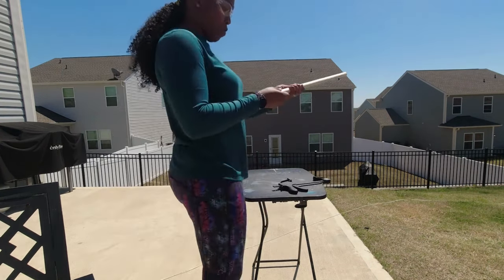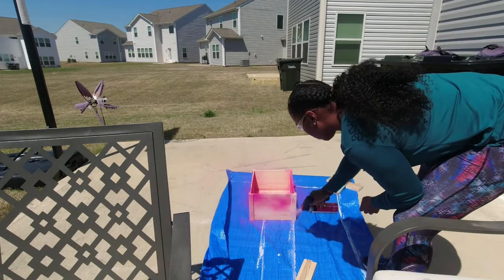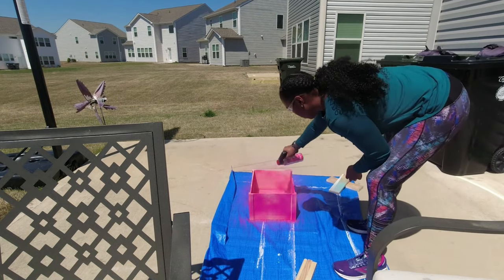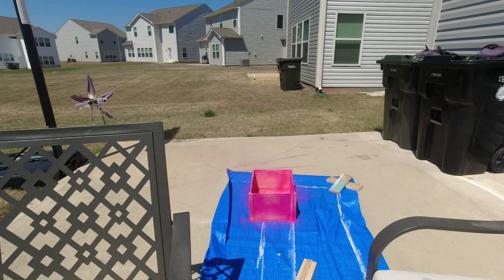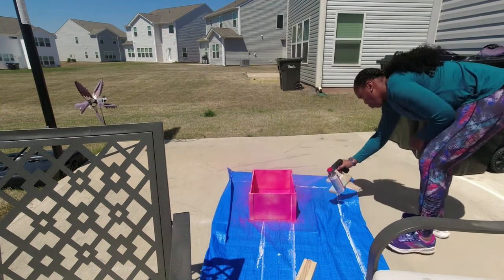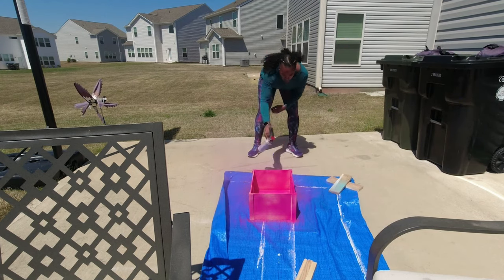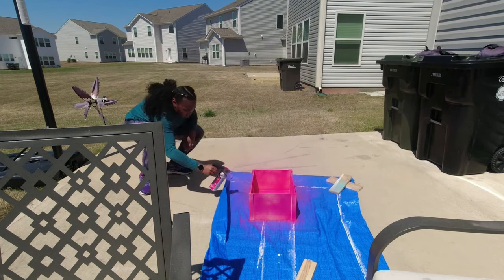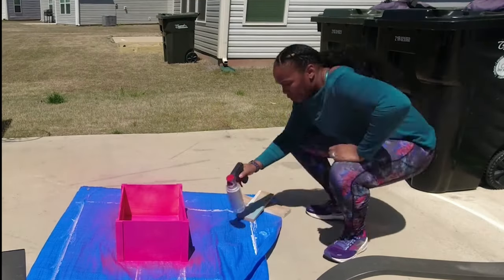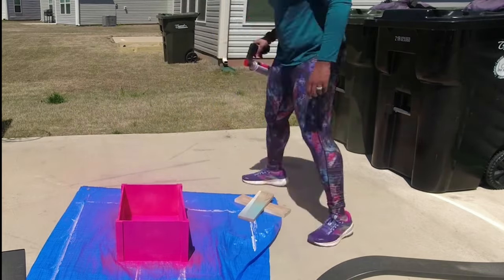I absolutely love using this saw. Here I'm just finishing up my coats of paint. You'll want to make sure you get a really good coat, and sometimes spray painting wood can be fairly difficult. Depending on the density of your color, you may want to get two cans just to be on the safe side.